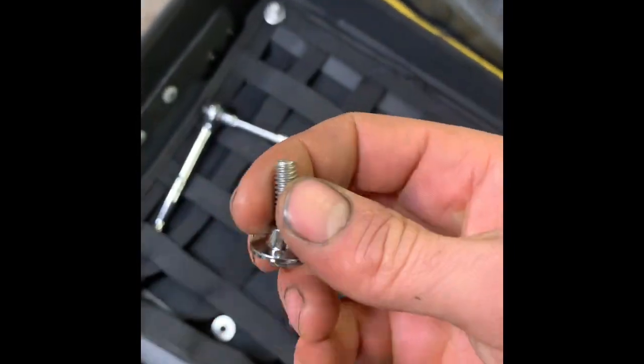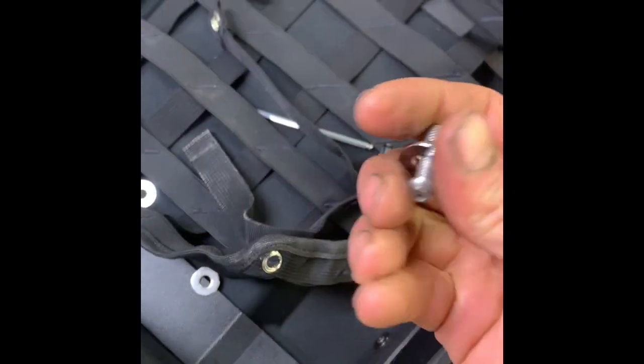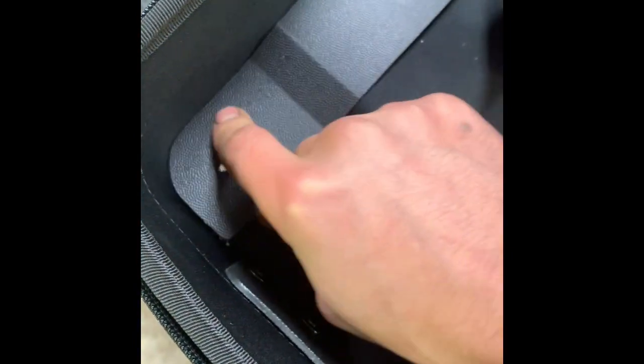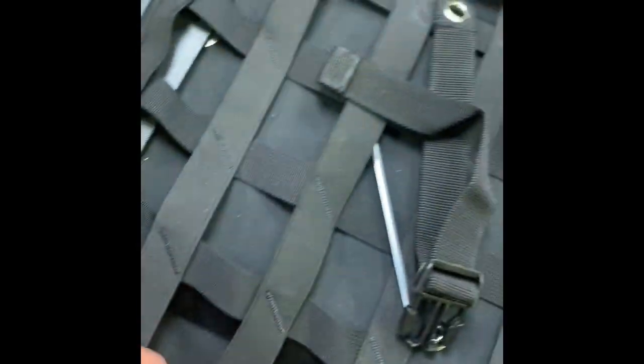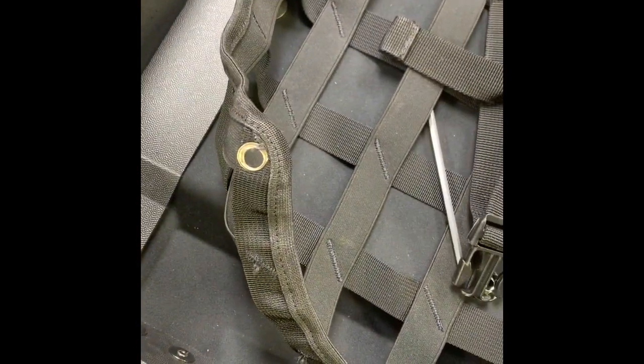They come with these little bushings that hold the straps on — we don't need those. I'm going to take them off, just use the washer that it comes with on the bottom and then the washer on the top, and I'm going to put some silicone on both sides in there so that my bag doesn't leak. Then tighten it back down with the luggage mesh holder and it should be good to go.